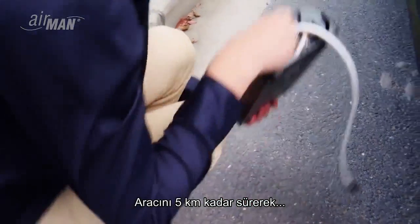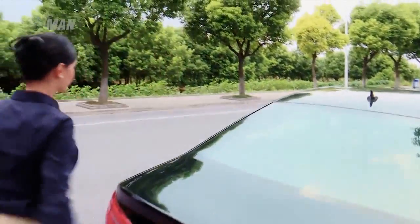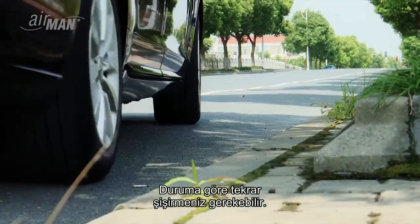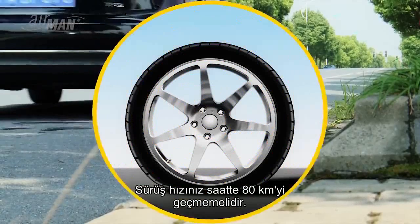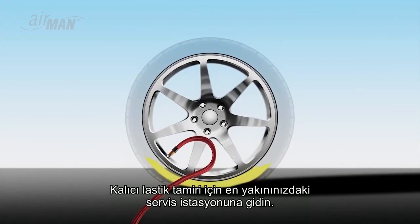Drive approximately three miles to ensure the sealant is properly applied. Stop and check the tire pressure once more — you may have to inflate again accordingly. Your driving speed should not exceed 50 miles per hour.